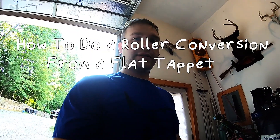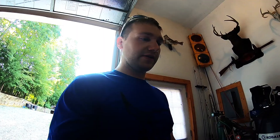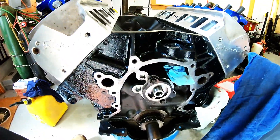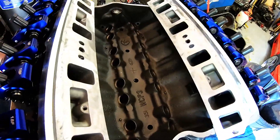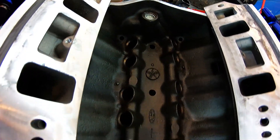A lot of guys are asking how you go from a flat tappet to a roller cam on these 351s and 302s. Basically any motor applies the same, but I'm working on a 351 Windsor. I got my cam installed and if you take note of this valley here, this is definitely a flat tappet block.